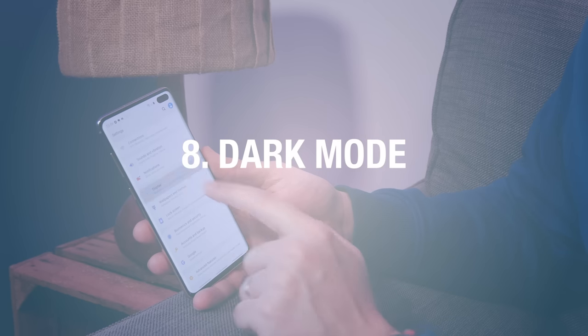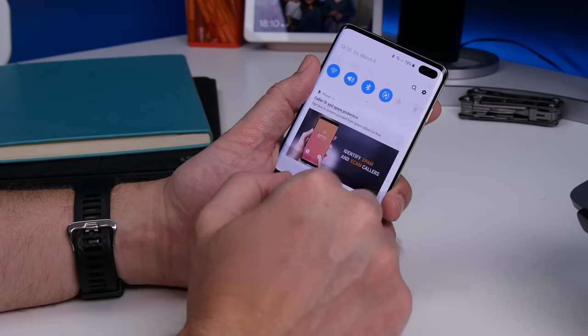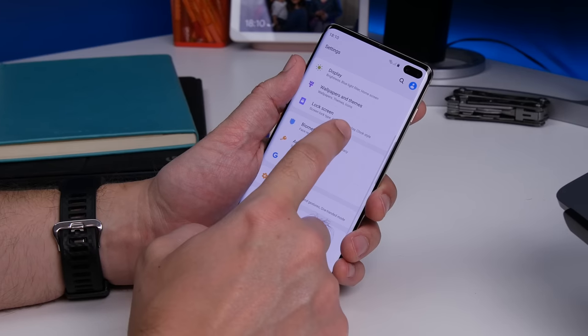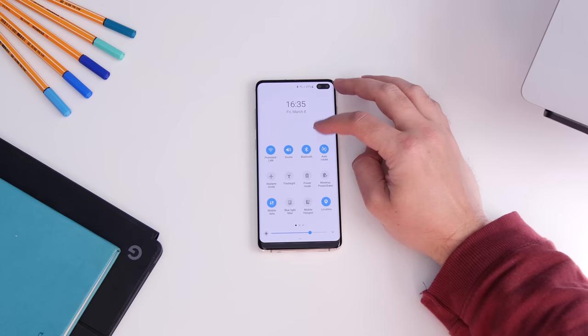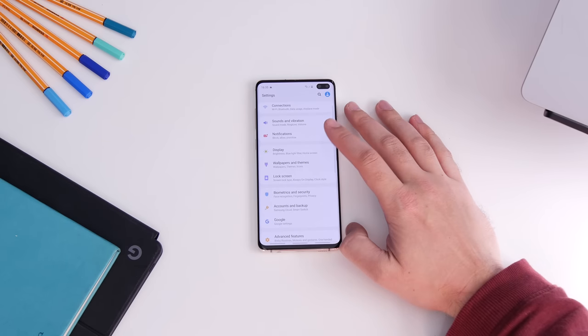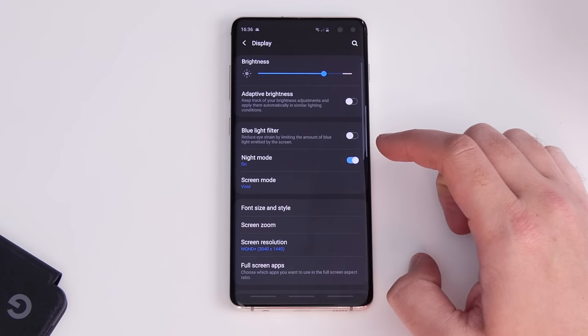Number eight is dark theme, a popular choice these days. Thanks to the AMOLED screen technology, it's really effective and more importantly saves battery life by switching off individual pixels. Head to Settings, Display, and then Night Mode — it switches the interface to dark gray and black.